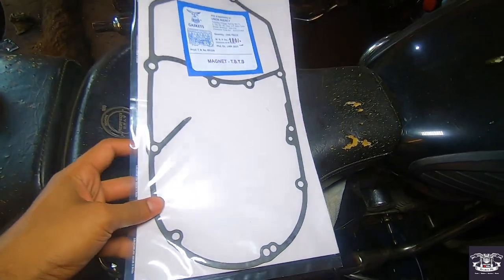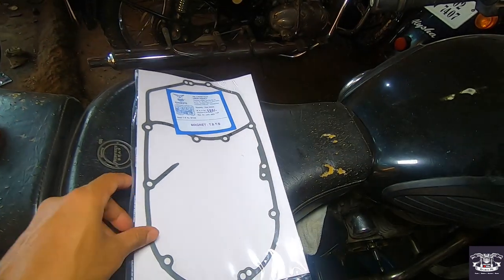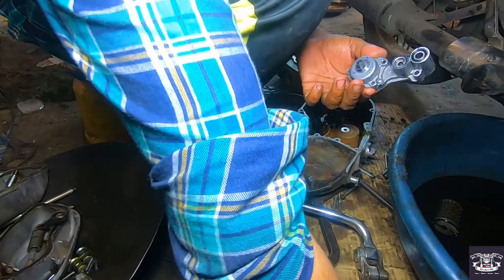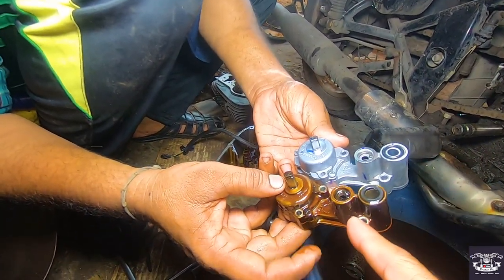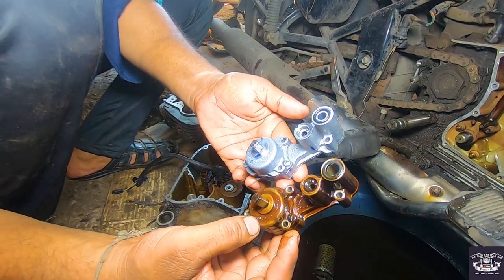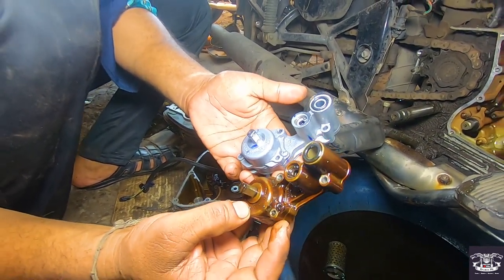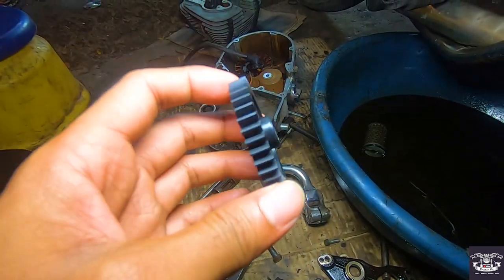This is the packing — you need to change the gasket. You need to put a new one and seal it. This is the complete new oil pump. The new BS4 one is slightly bigger compared to the BS3 oil pump. Now the wheel is also here — this is the new one.